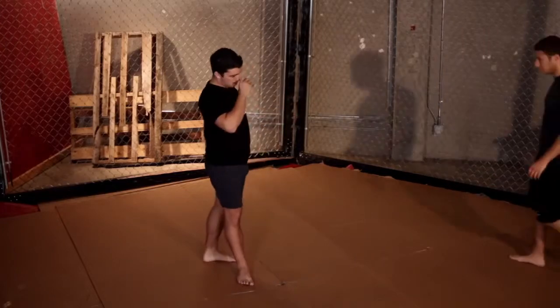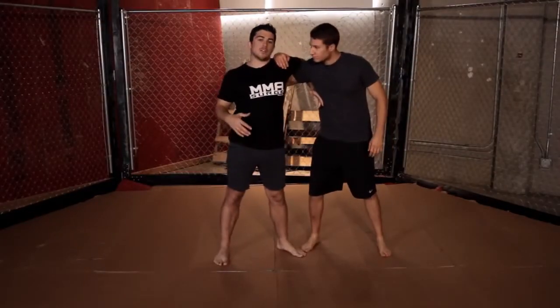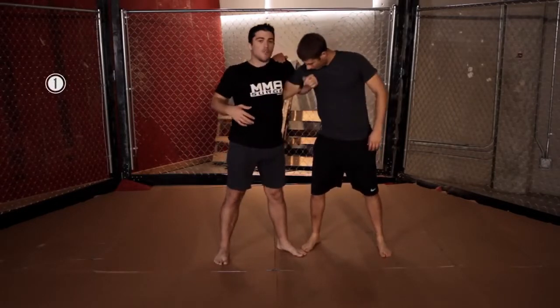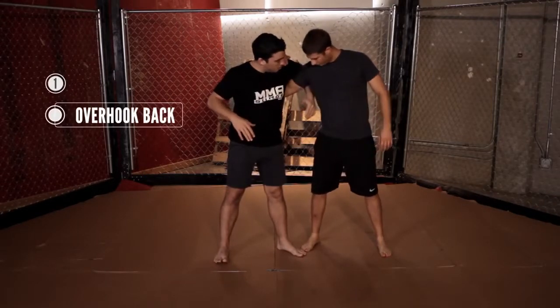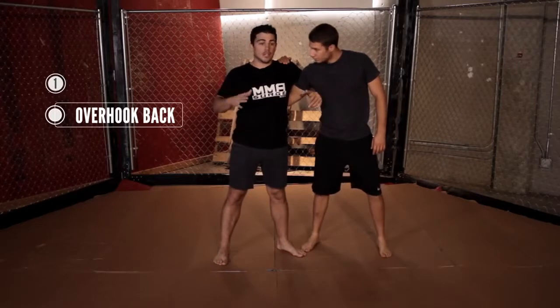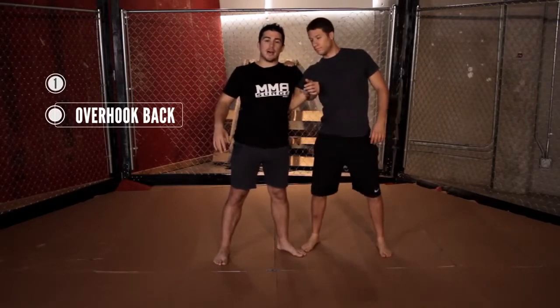Let me bring Simon in to demonstrate. So Simon puts an underhook on me. The first thing when someone puts an underhook on you, you want to overhook back — basically I'm going to put my arm through his armpit and clamp down. That's your first thing: just to make his underhook a little less strong, clamp down on it.